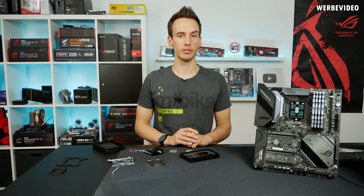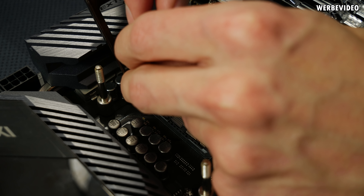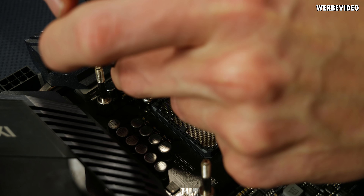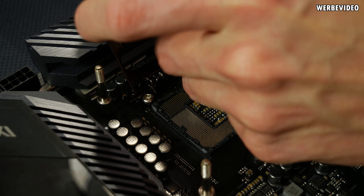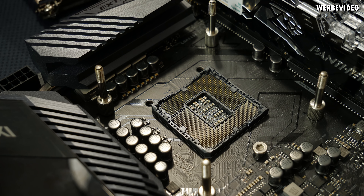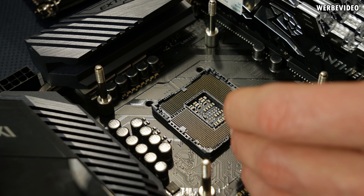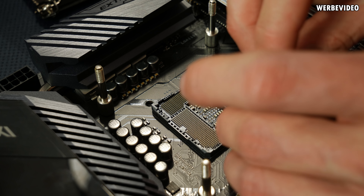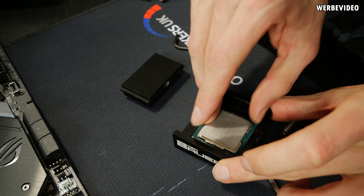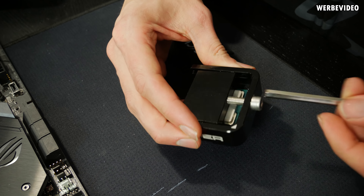Mounting the OC frame is pretty easy — you just tighten three screws. But in order to enable direct die cooling, we have to delid the CPU first. The 9900k, 9700k, and 9600k are all soldered using Intel's solder TIM, which you can see on the back of the IHS, so delidding is required. You can use a Delid Die Mate A2 — we've done it on many CPUs at Case King without killing any — but I understand if you feel the risk is too high to delid your own 9900k.